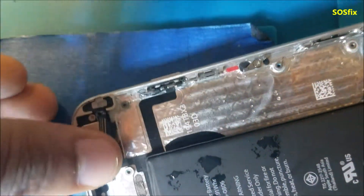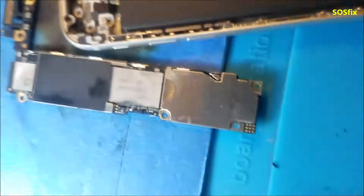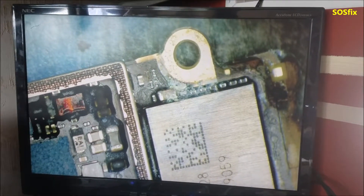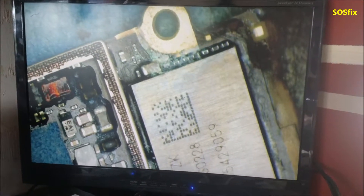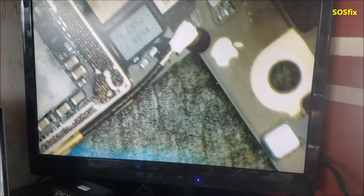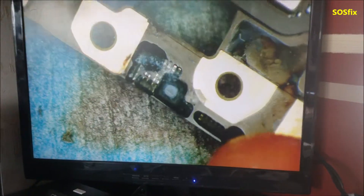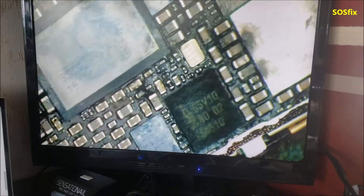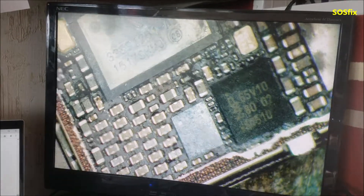New water damage has more chance of getting fixed. So let's go on the microscope. You can see the corrosion on the famous capacitor that's causing the short in the VCC main. It's looking nasty — corrosion closing over there, closing everywhere. Look at this one here.